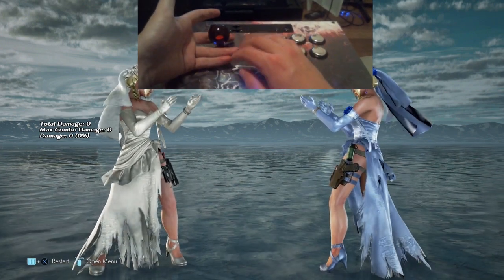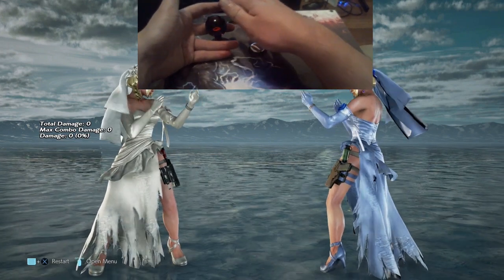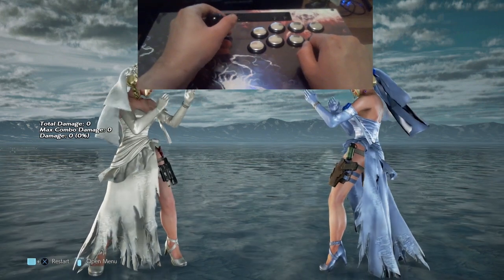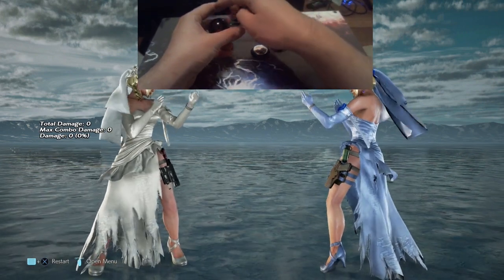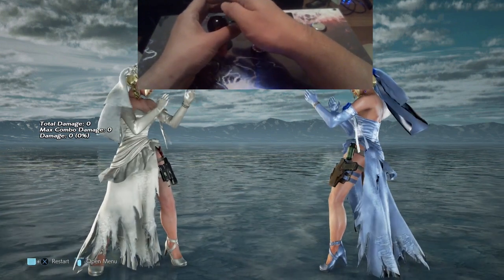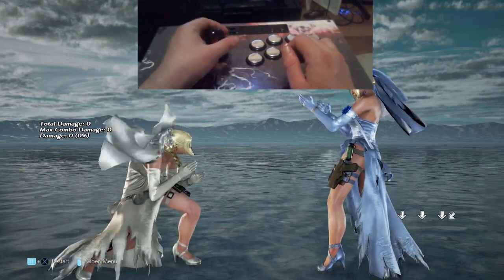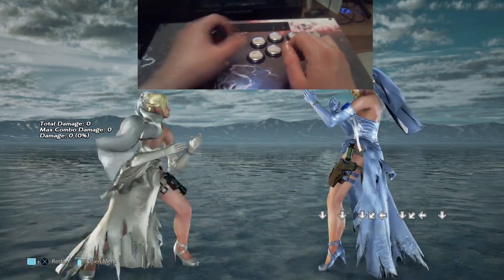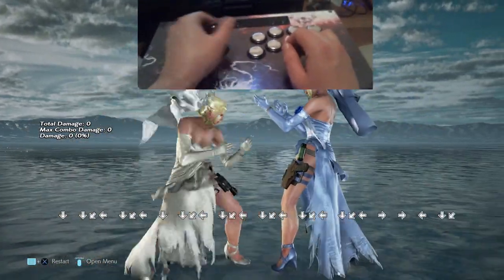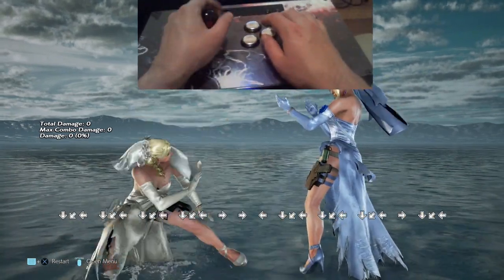I hold my stick with my ring and little finger underneath the stick, my middle finger and index finger above the stick, and my thumb wrapped around to the other side. To do a backsway, I use my middle foot phalanx on both my index finger and my middle finger to push down and hook around. At the same time, I use my thumb to push in — so it's a combination of my index finger, middle finger, and thumb to do a quarter circle back.